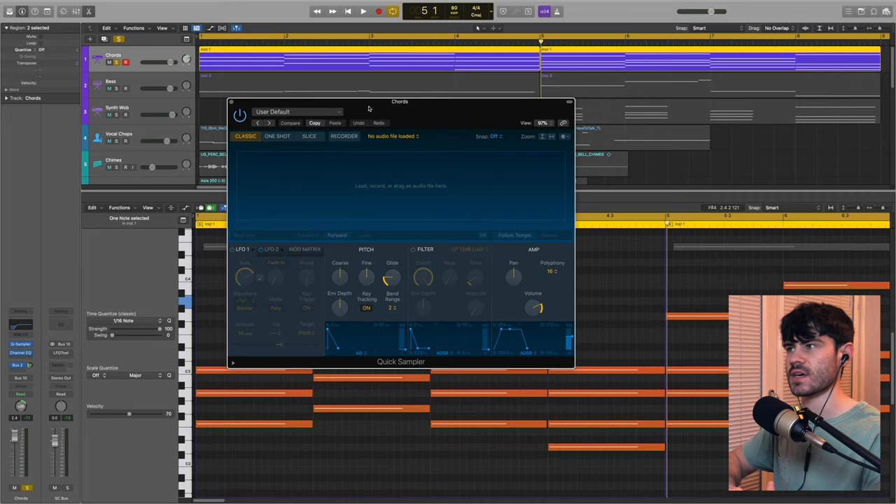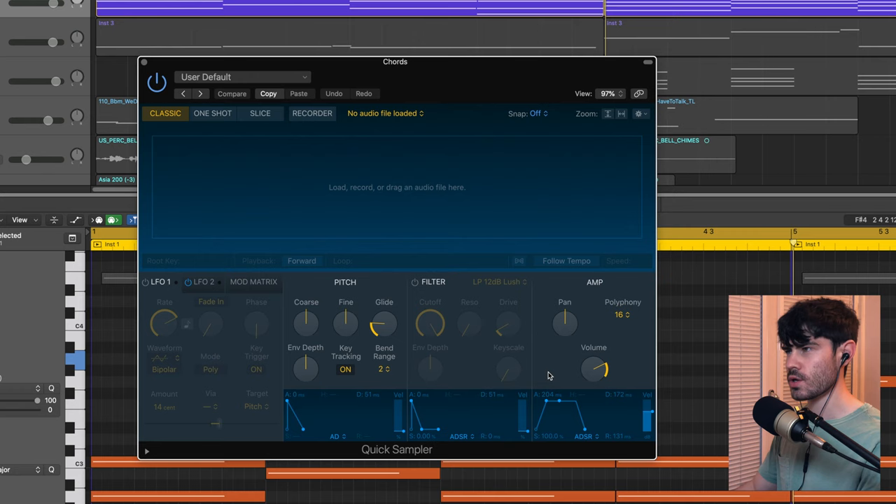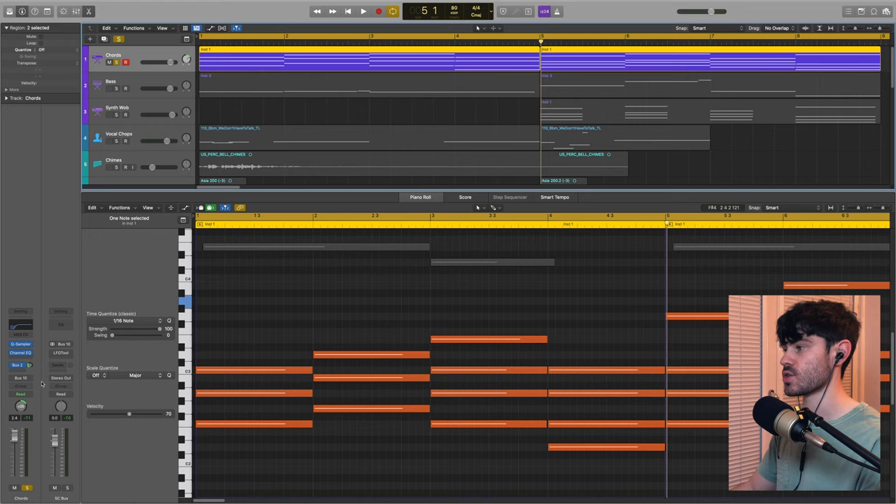For sound generation I've used Logic's Quick Sampler, loaded with the default patch — the sine waves that are automatically loaded in there. You can create some organ-sounding chords out of that. What I've done on top of this is change the amp envelope so the attack comes in slowly instead of playing instantly, so you kind of get that gradual lead-in. I've also turned up the glide so when you go from one chord to the next it glides to it.